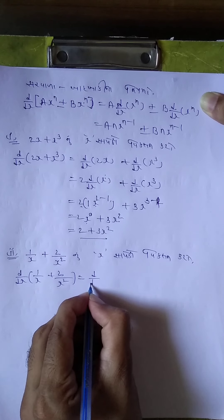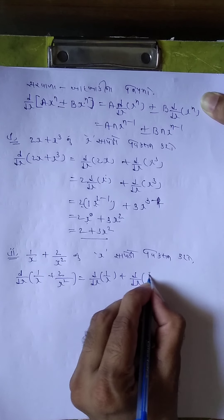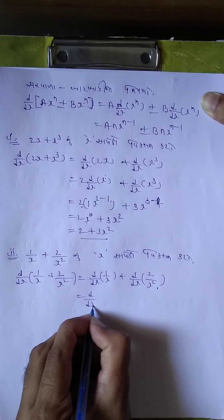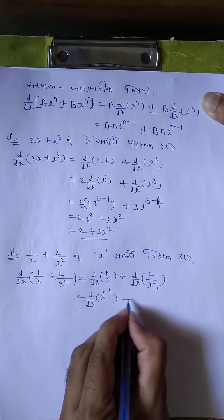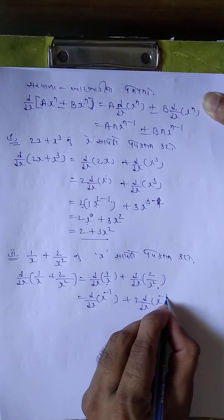Therefore, d by dx (1/x) + d by dx (2/x square). Rewrite: d by dx x^(-1) + 2 common, d by dx x^(-2). Niche je uplai je x raise to minus 1, plus 2 common, d by dx niche je uplai x raise to minus 2.